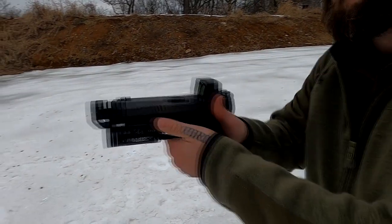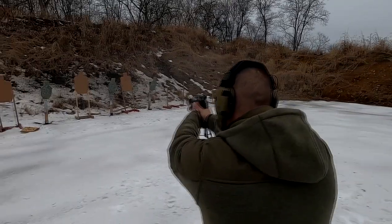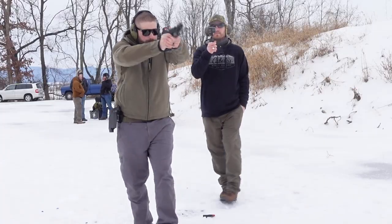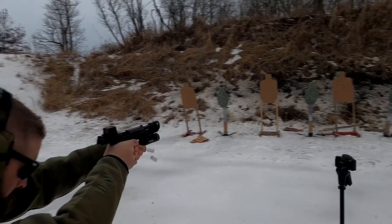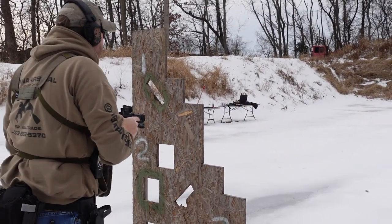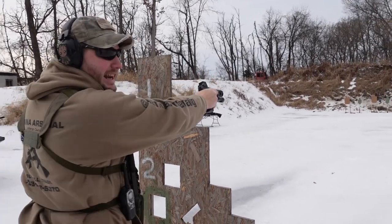My family is not here. I will use it for long range. Yeah. All right, Mark. I'm going to do it. Did I get it? No – left. Damn it!